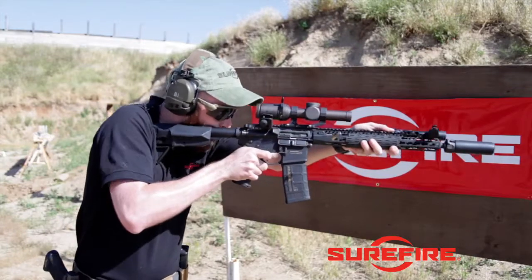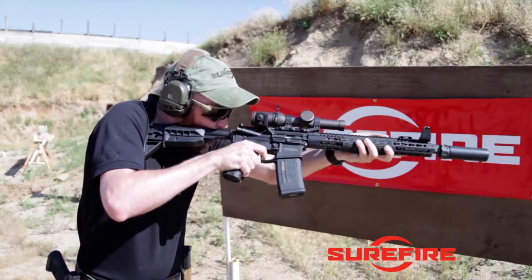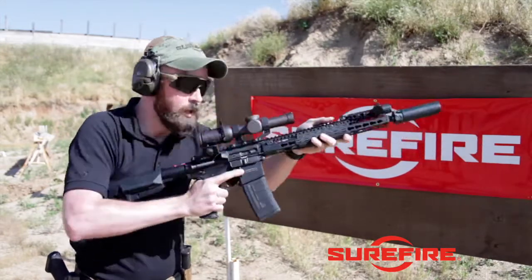First up, I'm shooting through the optic, and then now with the irons.